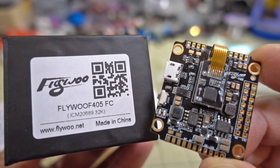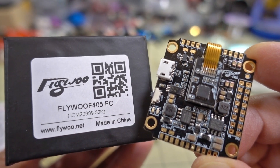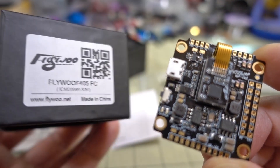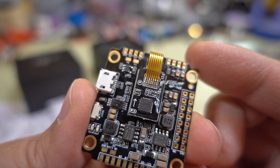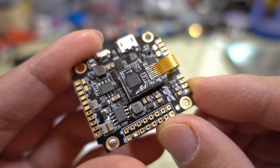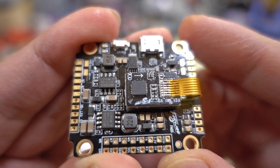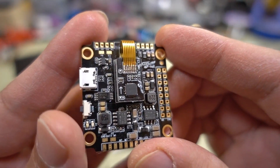It comes in two variants: there's the 32K gyro version, which is the one I'm showing you here, and there's one that has the 8K MPU 6000 gyro. The gyro is on a board with a ribbon cable. On the 8K version you'd have the MPU 6000 gyro, while this one here is the ICM 20689 gyro — the 32K version. I'm not sure which ones are the good ones and which ones are not.